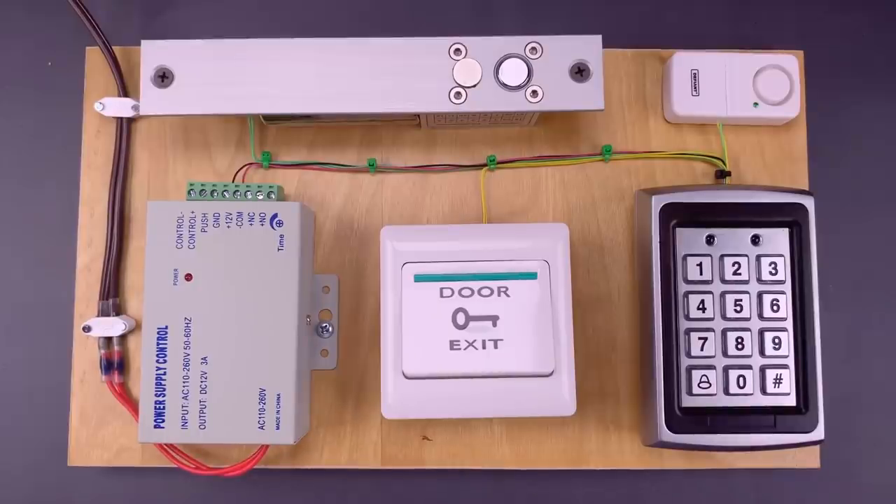This is the Lockpicking Lawyer, and in the past I featured several access control systems that could be bypassed with a magnet. This works on the overwhelming majority of standalone systems, including this Feng brand keypad that I bought on Amazon.